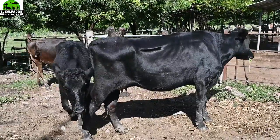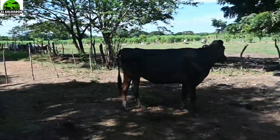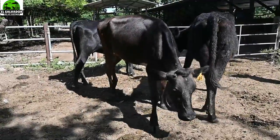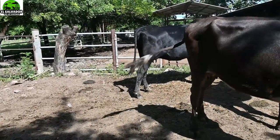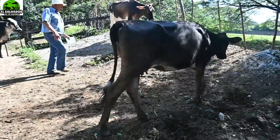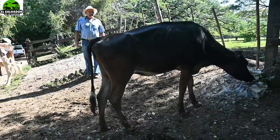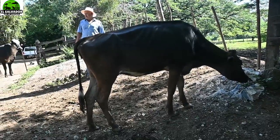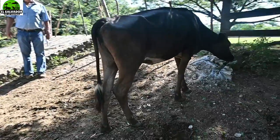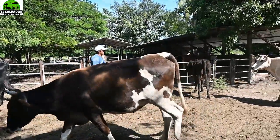Eso es lo que les podemos mencionar de esta raza Guirolando, donde hay este tipo de encaste — no es 50 y 50, aunque sí podría ser — pero la que han encontrado y les da muy buenos resultados, y que en Brasil ya se probó muy bien, es la que trae cinco octavos del Holstein, donde predomina la parte lechera, y con tres octavos se le da la rusticidad del Gyr, que es aguantador y resistente para los climas cálidos.